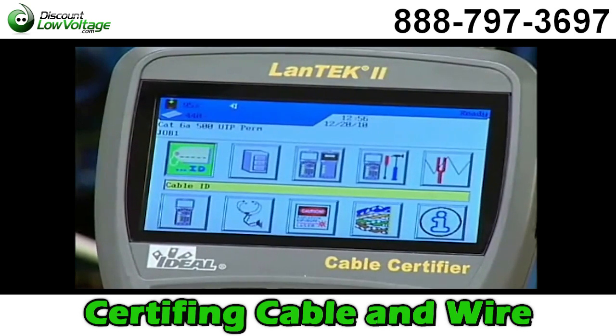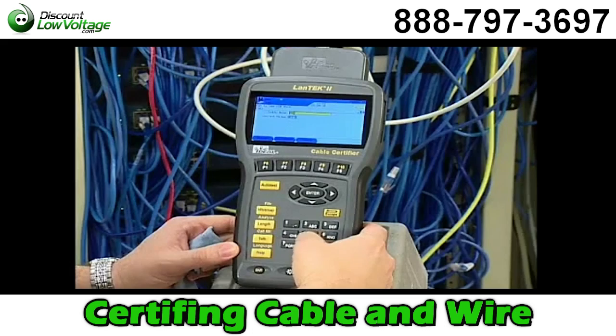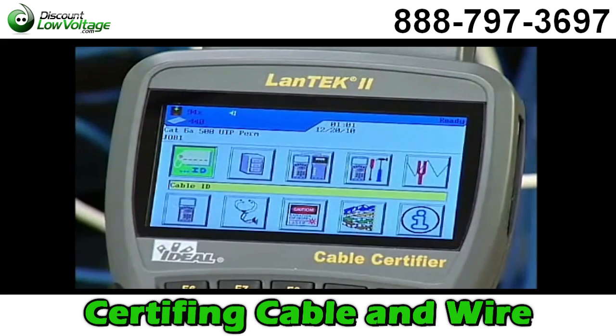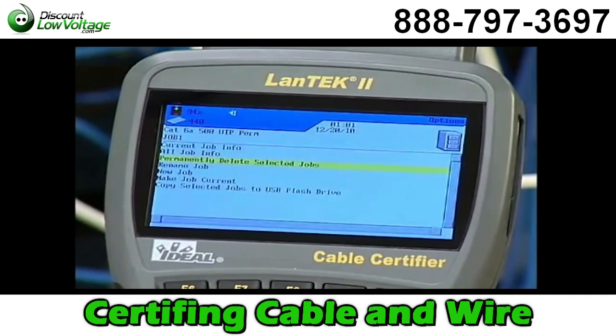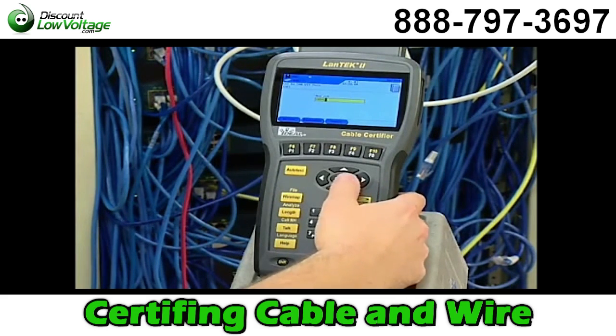Return to the Ready screen and press Enter to select Setup Cable ID. Make sure Single Cable ID is selected and then choose Set Cable ID by pressing Enter. Enter the cable name, then press the down arrow to input the current value. Next, set up a folder to store the test results by highlighting the file icon and pressing Enter. The job list displays all existing folders currently stored in the tester. Press the Options function key, select New Job from the list, and press Enter. Create a job name relevant to the job at hand using the keypad and press Enter. It will now appear in the job folder list and at the top of the screen as the active job.